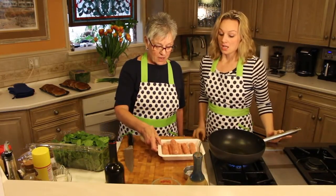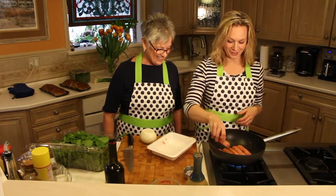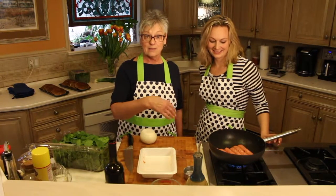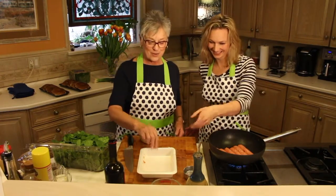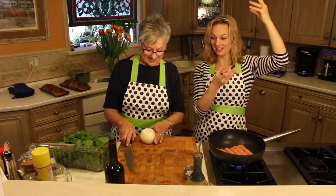Now we have mild sausage, so put that in. Do you keep it in the casing? Yeah, in the casing. Use whatever kind of sausage you like. If you like turkey sausage, mild, sweet, whatever. Pork, mild. So we're making it mild for Jax. If I were making it for my darling son, they would be hot, hot, hot.